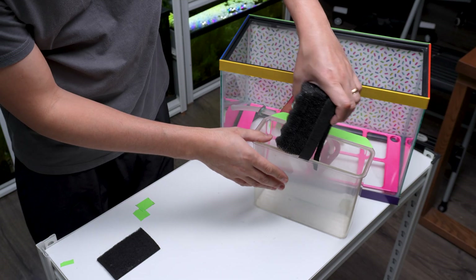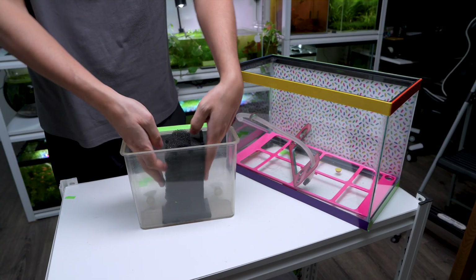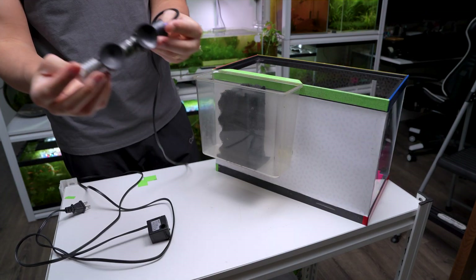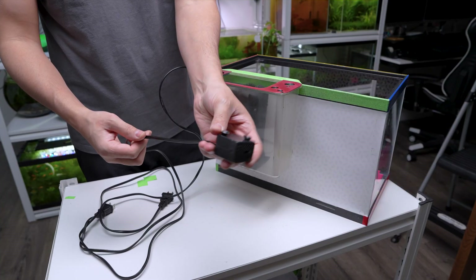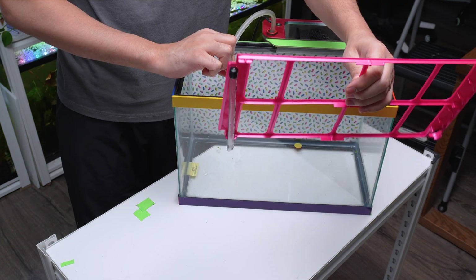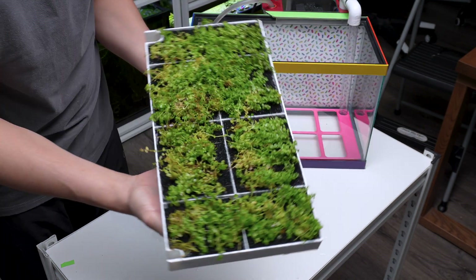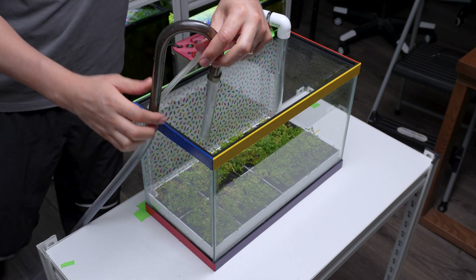For the filtration system, I added aquarium-safe sponges to serve as filtration media, which will trap debris and support beneficial bacteria essential for the nitrogen cycle. I also included a small heater to keep the water at the right temperature for the fish and plants. The water pump is installed on the right side of the filter box and connected to the tubing that leads to our water flow platform at the bottom of the tank. Now that our filtration system is ready, we can put our planting module inside, place it carefully, and fill the tank up with water.